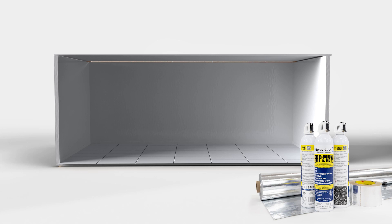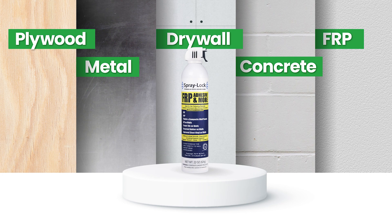Spraylock Spray Adhesive provides a strong, permanent bond to plywood, metal, drywall, concrete block, FRP panels, and virtually any smooth, flat, clean surface.